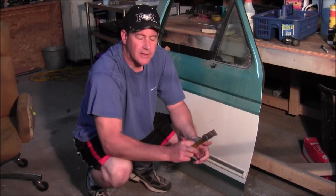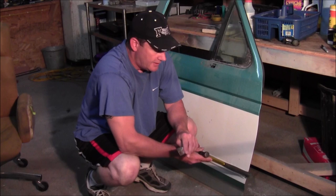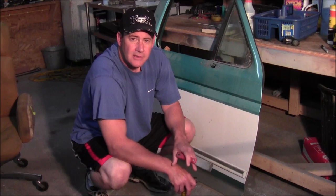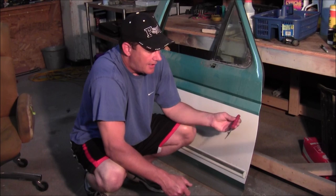Hey everybody, welcome back to the Fox Shop. I've had several requests from people wanting to know how you get the adhesive off the back of your door trim or body trim moldings — not just on my YouTube channel but also on Facebook. It's very easy.